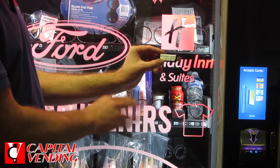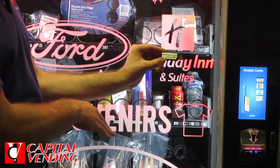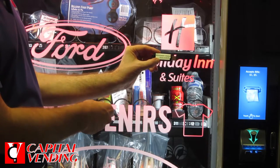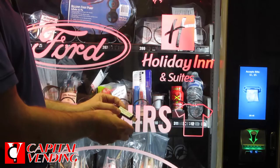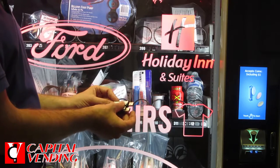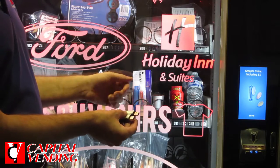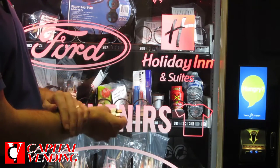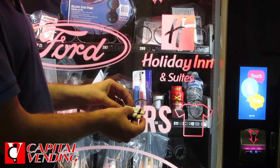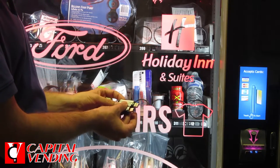If all you're doing is updating the software, I would recommend you use the save. The save is not going to overwrite your prices and it's not going to overwrite any of your accounting. When you do the full reset, you have to go in and reconfigure the machine. If you do the full reset on a BevMax, you're going to have to do your hook swipe. The save is much easier. This is a supplemental video, so you want to review all your factory authorized materials and booklets before starting this procedure.